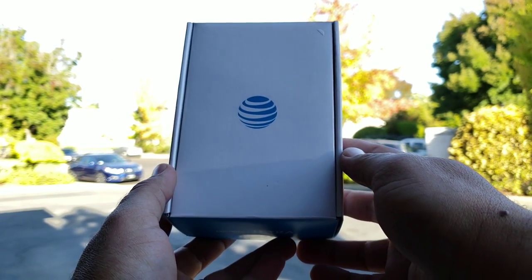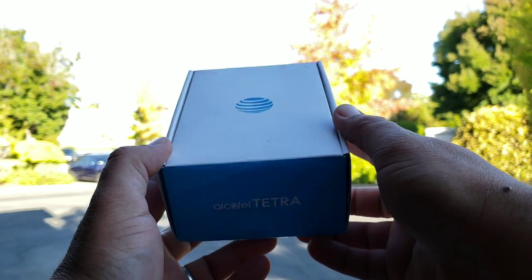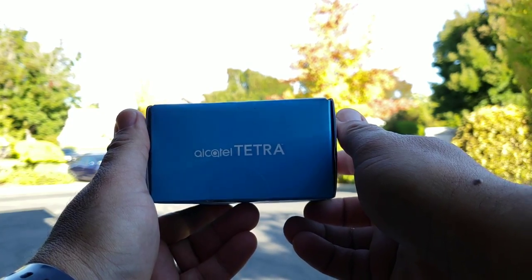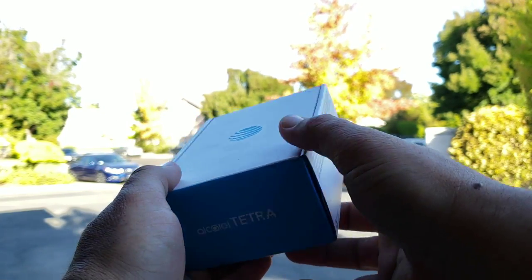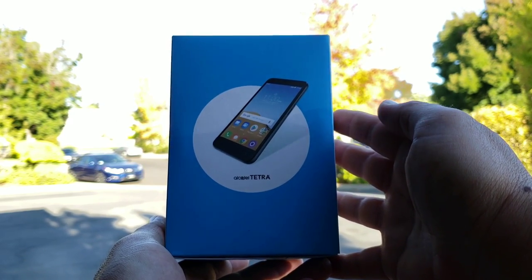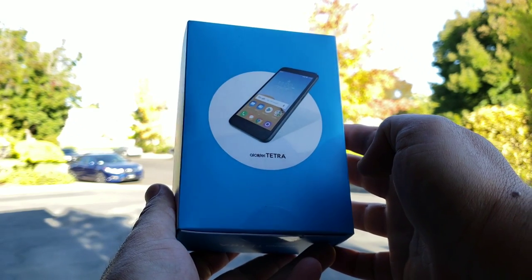Hey, what's going on everybody, Paul Tech here, and welcome to my unboxing and hands-on of the Alcatel Tetra. The Alcatel Tetra is a new smartphone on AT&T's network. It is going to be a very simple, basic, affordable smartphone. It retails for $40, so with that $40 price tag, don't expect some amazing specifications or anything like that — this is a very entry-level smartphone.